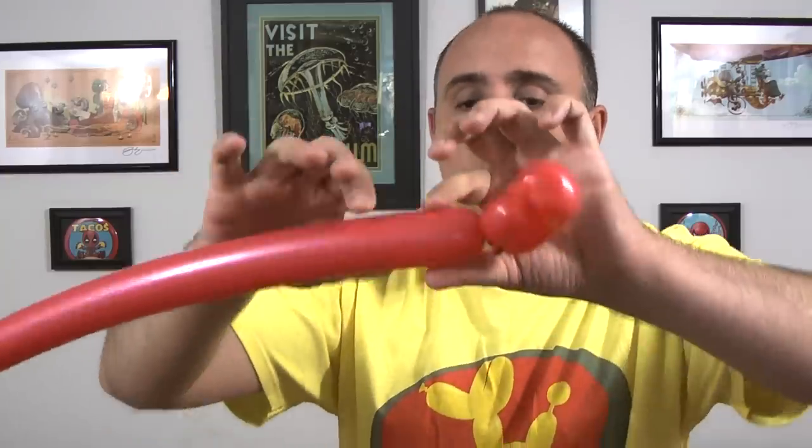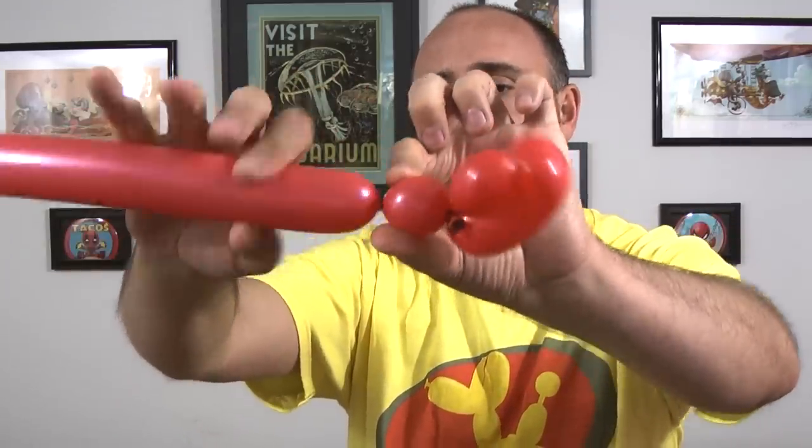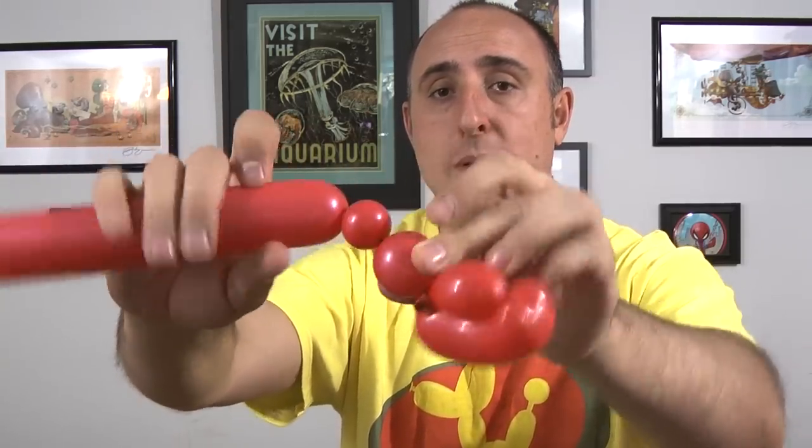How cool is that looking? Now that we have our claw made, we're gonna give the balloon a squeeze and a stretch to keep it soft on us. We're gonna twist a small one-inch bubble followed by another small half-inch bubble. And we're gonna pinch-twist this bubble by folding it over, pinching it, pulling it, and twisting it. And there's one of our arms.